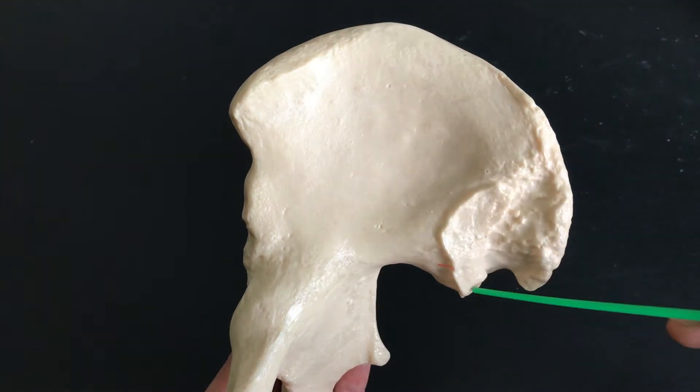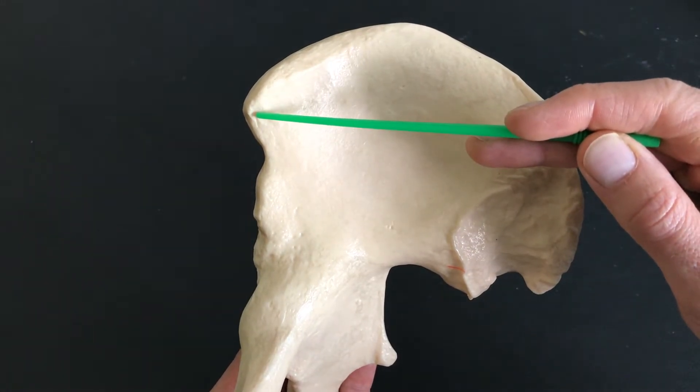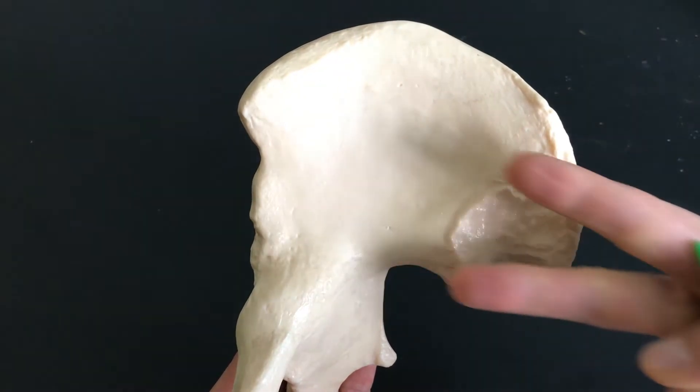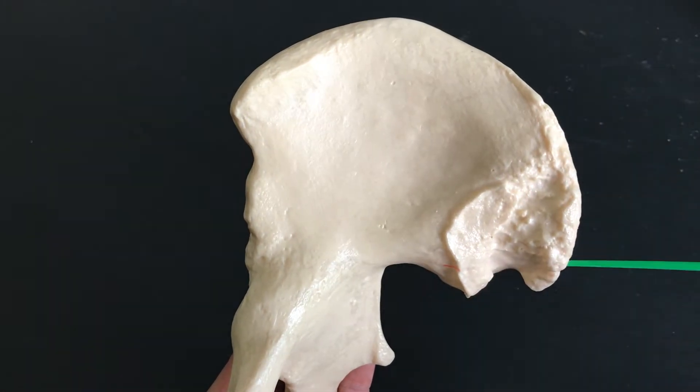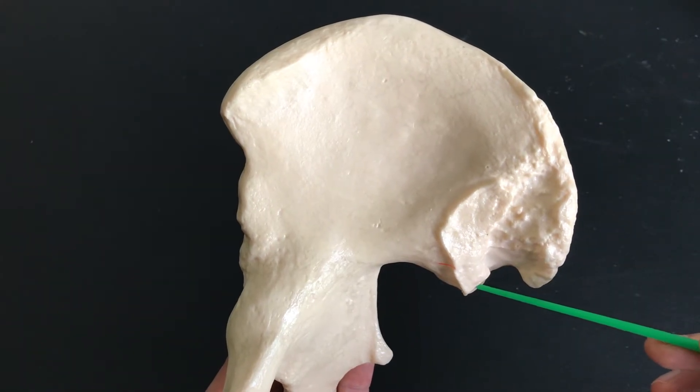Follow that straight back and we have the posterior inferior iliac spine. So: anterior superior, anterior inferior, and then followed straight back — posterior superior and posterior inferior iliac spine.